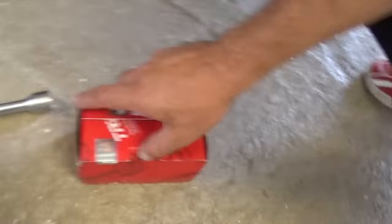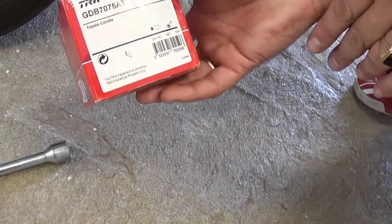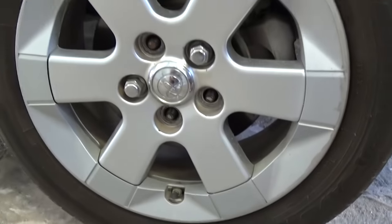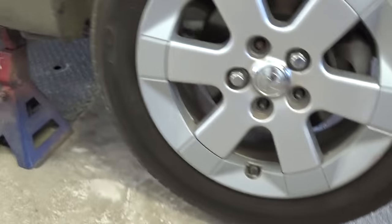Those are the brake pads right there — we got them online, they're very inexpensive. What you need is a 21 millimeter tire wrench, or just use the one that came with the car.